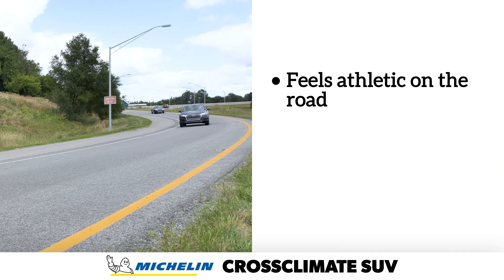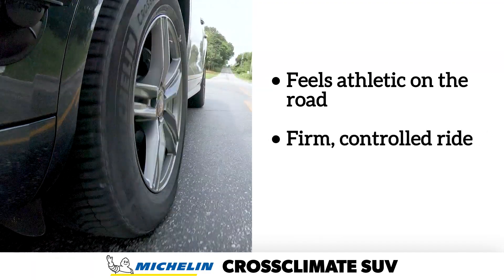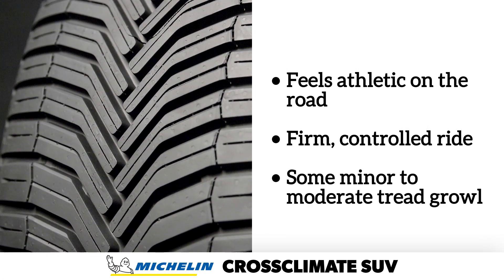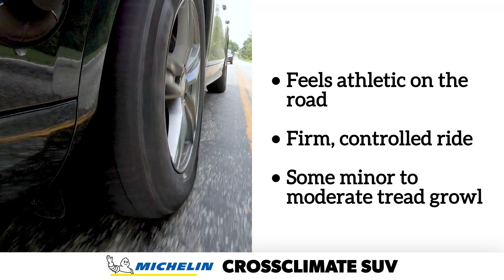On the road, our team enjoyed the sporty feel and precise steering of the Cross Climate SUV, and the taut ride was well-controlled and possibly a little firm for its mission as a touring tire. The purposeful tread pattern created a low growl over all surfaces, and it became more noticeable, though not objectionable, on coarse pavement.